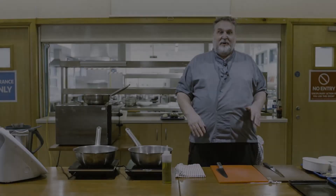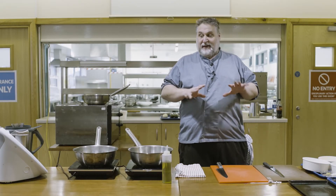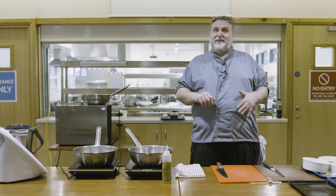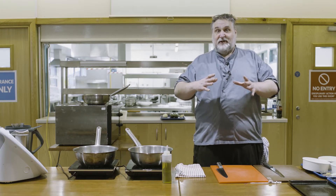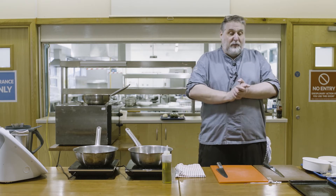Today we're here to do a demo - an Italian-style breaded chicken with a little pasta and vegetable sauce, nice and healthy. The sauce and pasta can also be used as a vegetarian dish, so it's versatile and we can mix it about a bit.